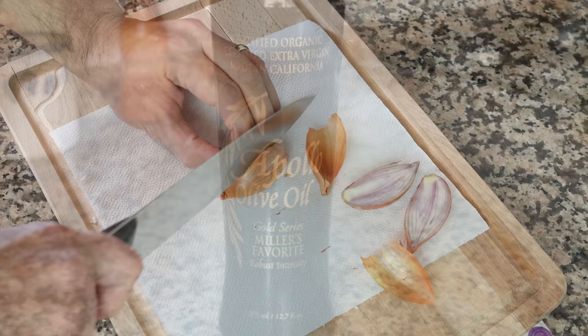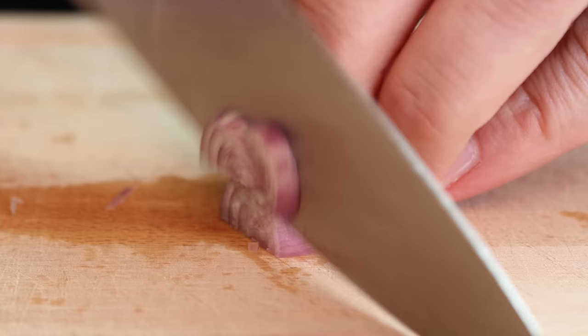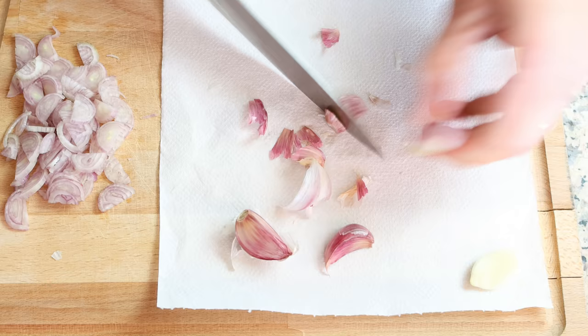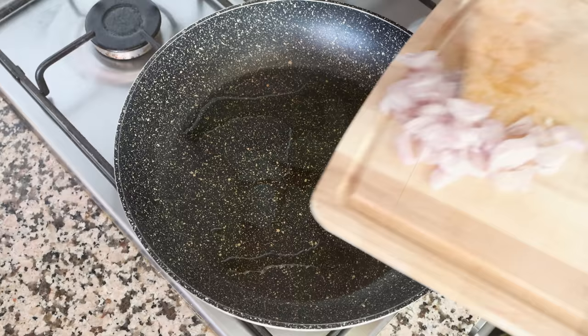While the olive oil is heating, I'm going to thinly slice two shallots. When working with shallots, it's exactly like onions — I like to remove one of the outer layers, as those outer layers are not as firm as the inside ones, making it much easier to slice. Then we'll grab four cloves of garlic, remove the skins, and roughly chop them. We'll add the sliced shallots and chopped garlic into the pan with the hot olive oil.